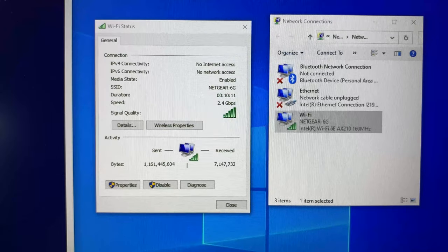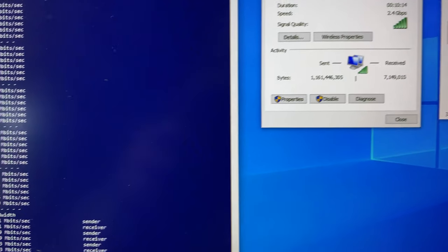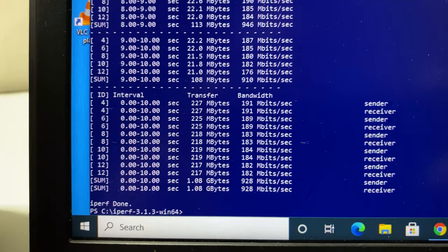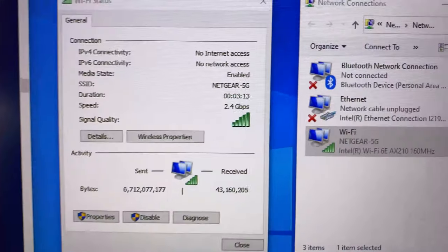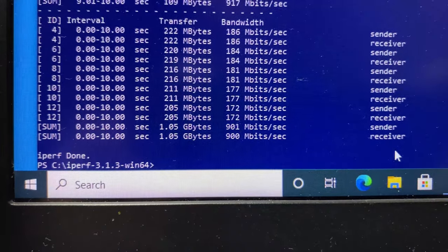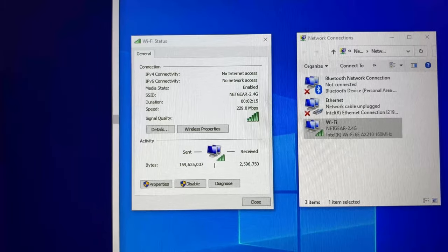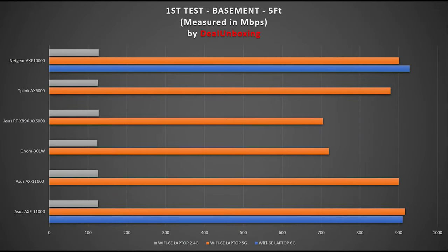Running iPerf 3 with 5 streams on the 6G band at close range, we achieved max speeds up to 928 Mbps wireless bandwidth. Then on the 5G band, we achieved up to 901 Mbps. On the 2.4G band at the same location, we achieved 127 Mbps. Comparing these numbers against the Asus AXE 11000 Wi-Fi 6E router we previously reviewed, the numbers look very similar. And when comparing against Wi-Fi 6 routers, results look good as well.